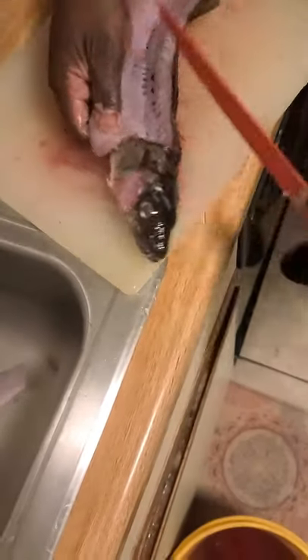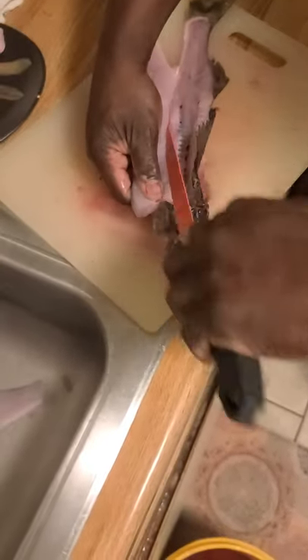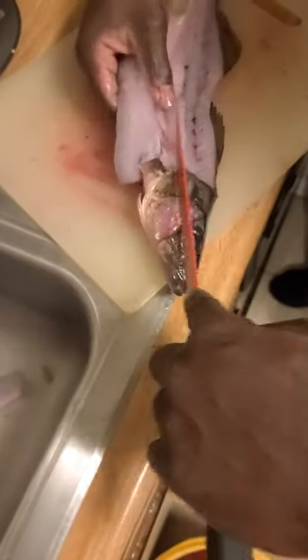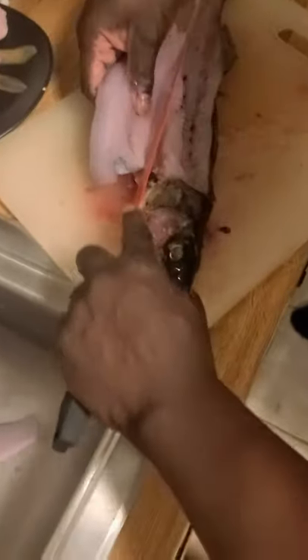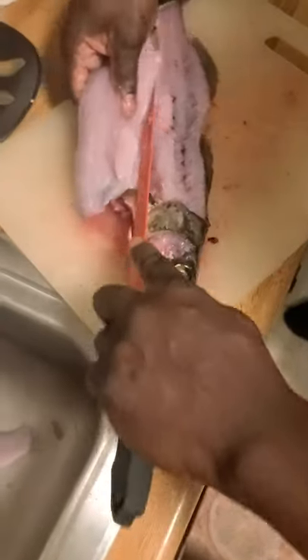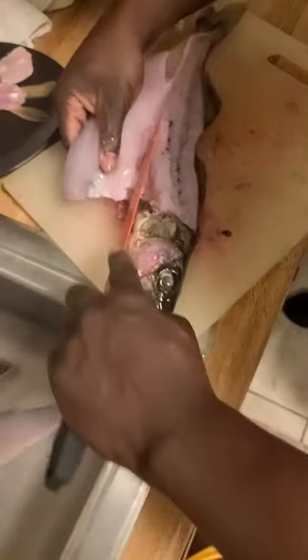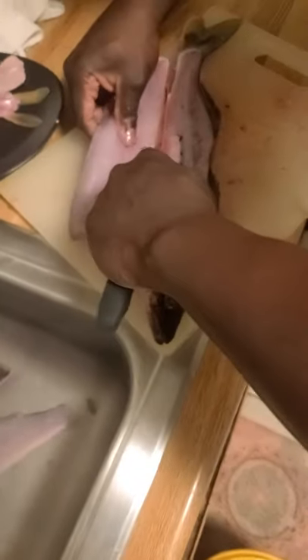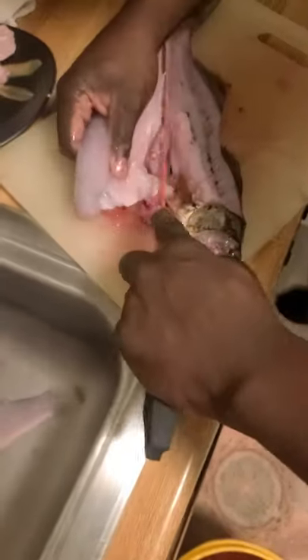In my other videos I talk about the Y bone in the walleye — I don't mess with all that. I do it just like this and it comes out perfectly fine. So here we go. This way I am utilizing every bit of meat off this walleye — getting everything I can possibly get off this walleye — with the wings and the scallops out of the cheek.